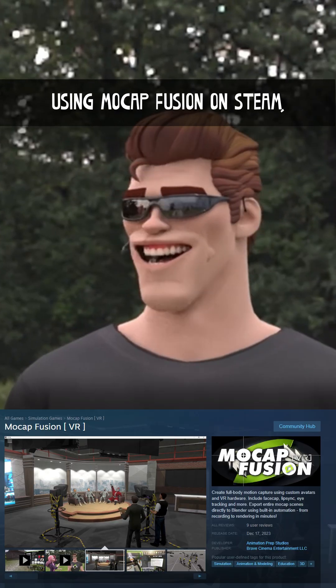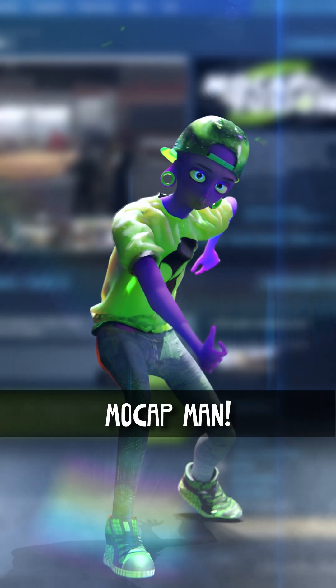The elbows and knees may require this. Using MoCap Fusion on Steam, enjoy your lovely new suit, MoCap Man.